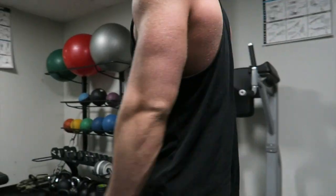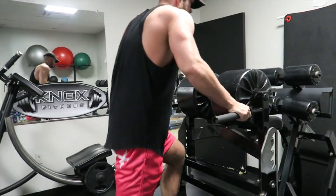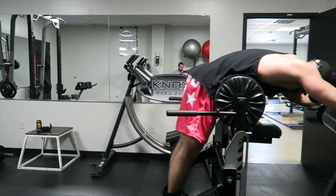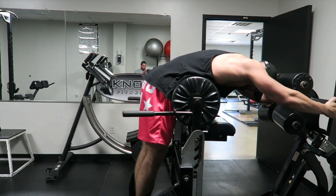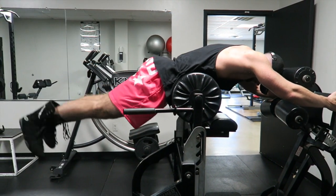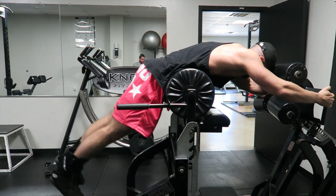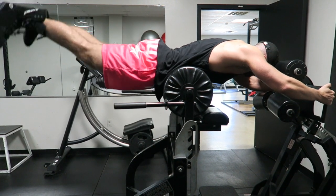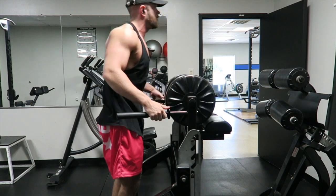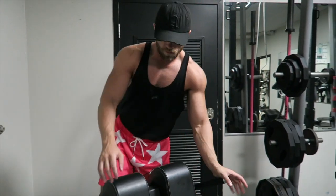The other exercise you'll see in this video, if you are lucky enough to be in a gym that has one of these — this is, in my opinion, the best thing you can do for your lower back. The least amount of pain or discomfort. People that have lower back issues can still do this exercise. This is the reverse hyperextension, made famous by Louis Simmons, Westside Barbell. These machines have started popping up more and more.